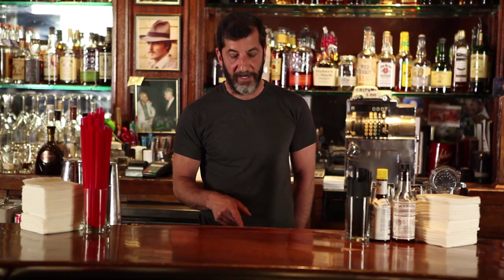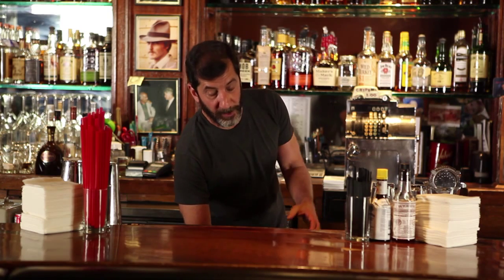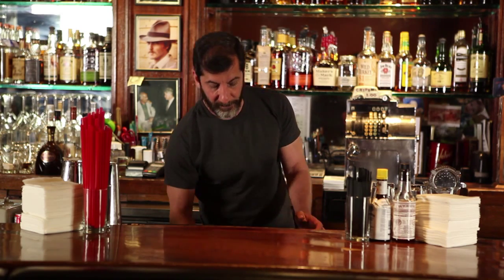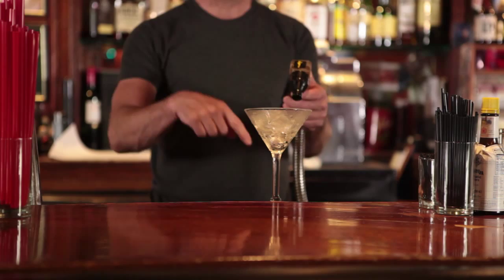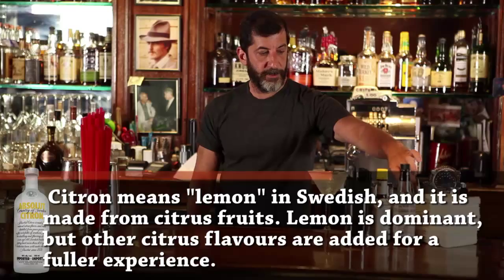The first thing I want to start with is a cold martini glass. I have a martini glass in the ice. Normally, we have a fridge full of cold martini glasses, but today I'm going to ice it on its own. So I'll actually put the martini glass in the ice, or put ice in the martini glass, and let it sit for a little bit with some soda water in it.